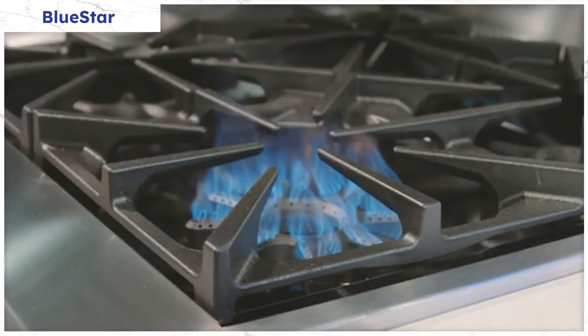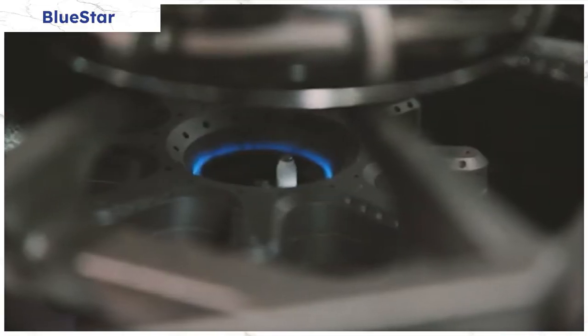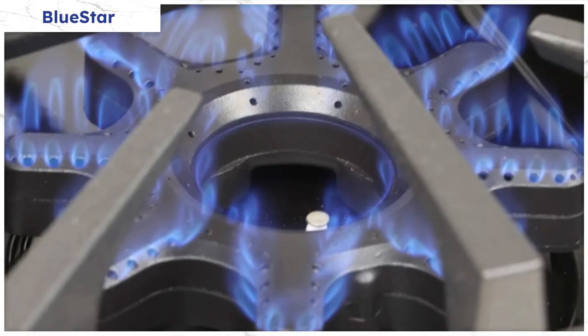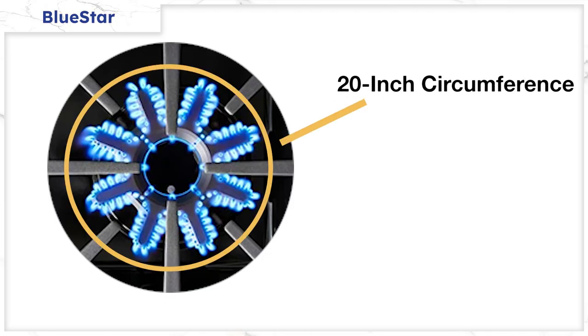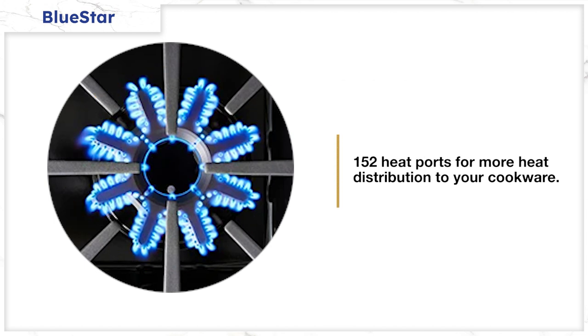Let's start with the new BlueStar. The BlueStar X8 Burner system is based on the eight points of flame from the burner. Unlike their Gas Pros, the burner is sealed rather than open. Their eight-point design has a 20-inch circumference to cover most pans and 152 heat ports for more distribution than any other cooktop. It's the same logic as the Thermador Star Burner, with one major difference.